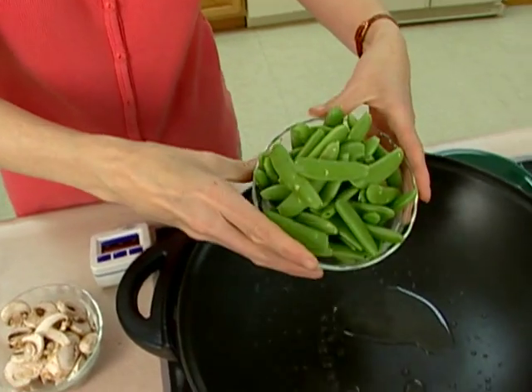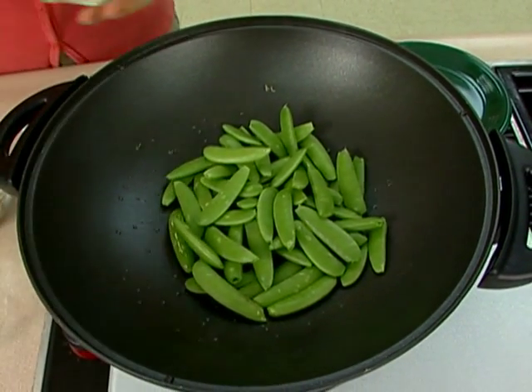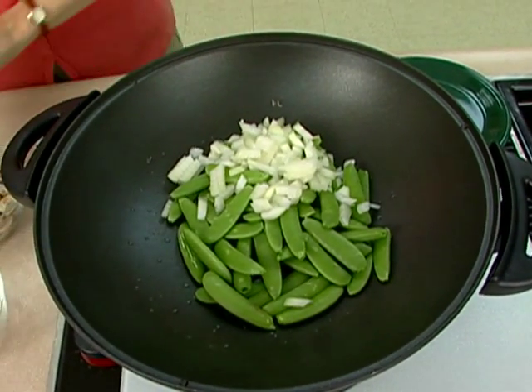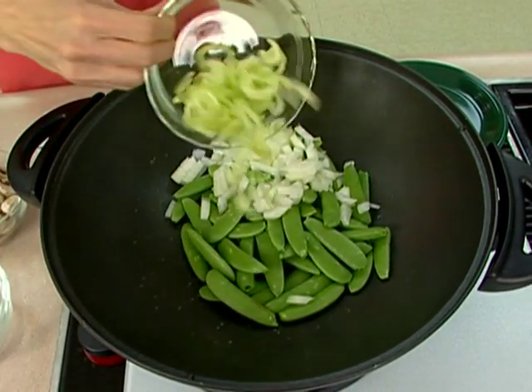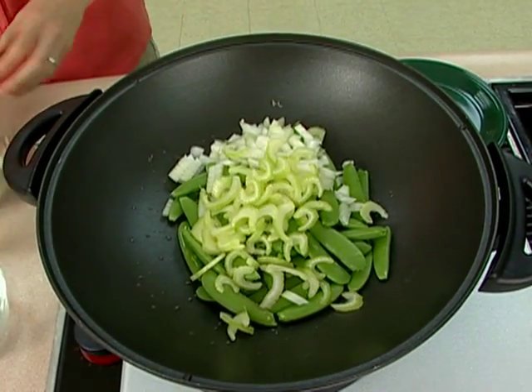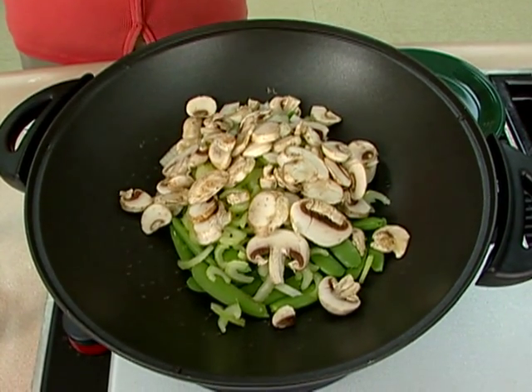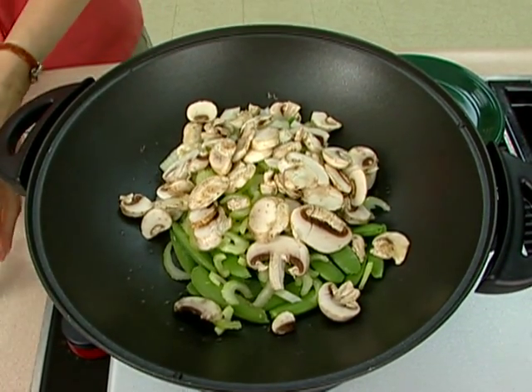What we have here is about two cups of snap peas, a half a cup of chopped onion, and half a cup of sliced celery. Make sure you slice the celery really thin because everything else takes just a moment to cook and you don't want it hanging around taking much longer. And then about a cup of fairly thinly sliced mushrooms.